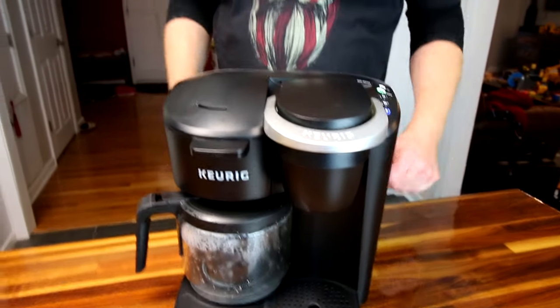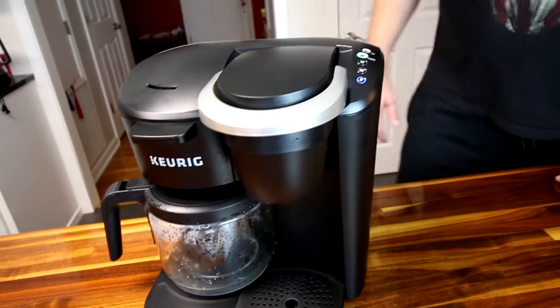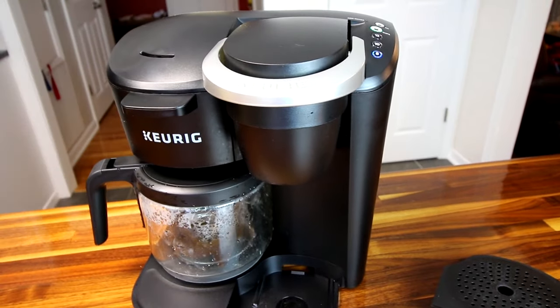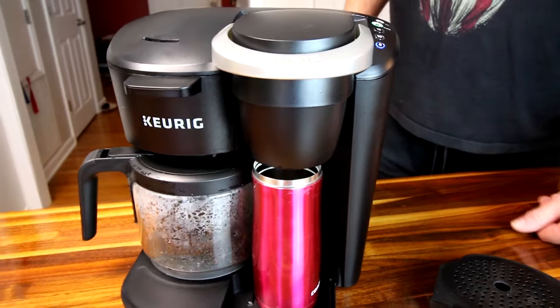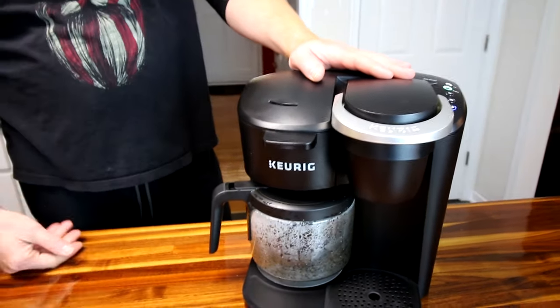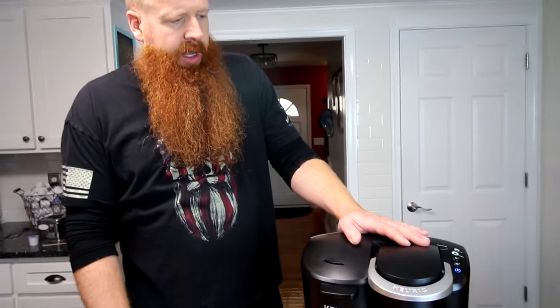It starts to brew — really simple. If you only want four cups you have to adjust the water, which is an extra step, but I don't think that's a big deal. They kept the simplicity — you just adjust the water yourself. The other thing we really like: with our old one she couldn't do this, but she can take her Contigo travel mug and it actually fits under there — she can brew right into it. That's a really nice feature.